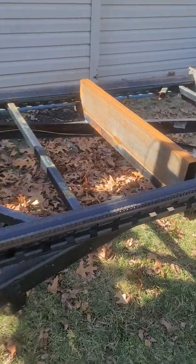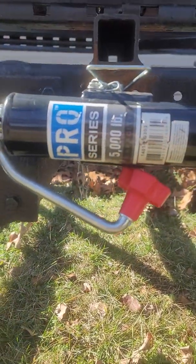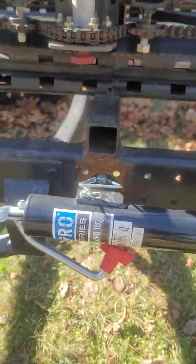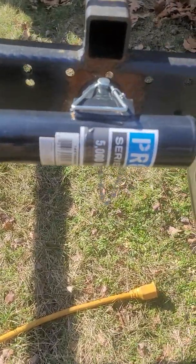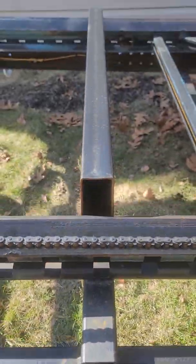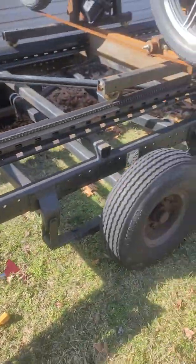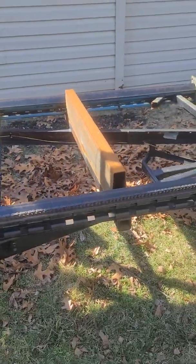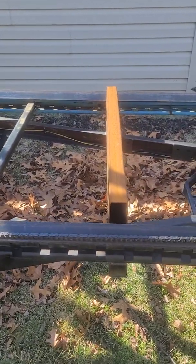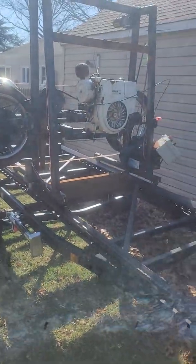My goal is just to get this thing going relatively soon and then think about changing it up. I've got my log bunks in — wherever I have a log bunk, I have a jack rated at 5,000 pounds going down to the ground, so each bunk can hold 10,000 pounds, which I don't plan on ever exceeding. The trailer is not actually supporting the log — the bunk is, which is supported by these pump jacks. I've got five pump jacks, one for each log bunk. I probably should get some stabilization at the far end as well. But that's my basic setup — if you have any questions, feel free to reach out.